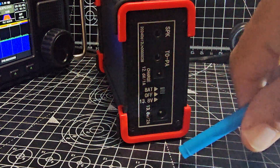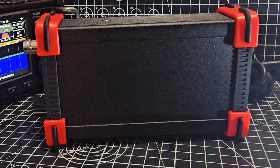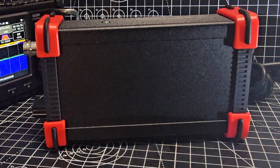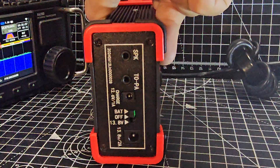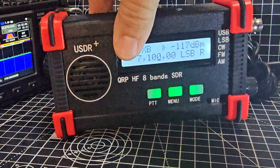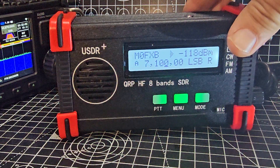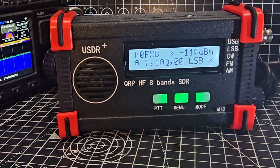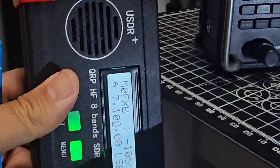We're in battery mode at the moment — you can turn it off and go to 13.8V input. These aren't hard to take apart, but there's a knack to it. You take the four screws off either side. The thing that stops the unit sliding out is actually this button — otherwise it would slide out quite easily.